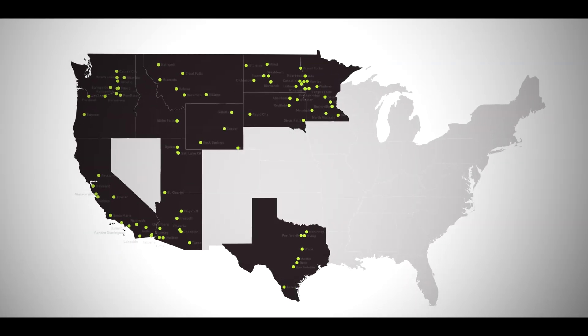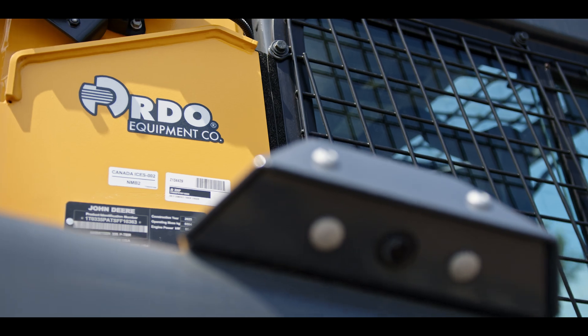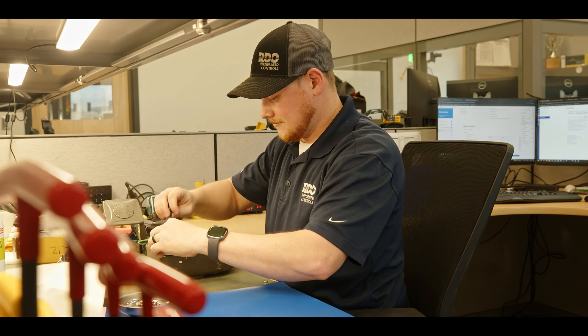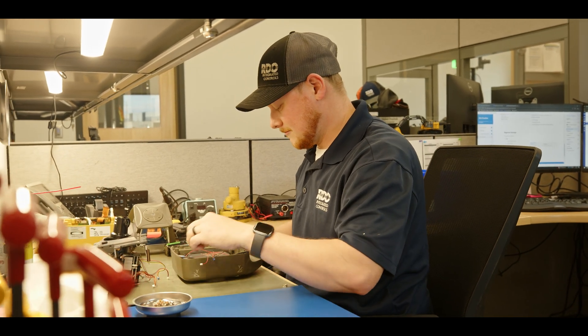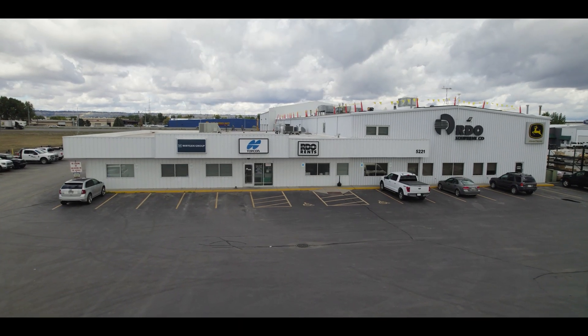Buy from RDO. We're well diversified, we're all over the map, and we've got the support staff to help you — the new contractor that might be just getting into technology. We've got a solution center with a bunch of experts answering phone calls and walking you through certain things: whether it's designing a ditch, doing topo shots, measuring stockpiles, measuring anything out there — our team in the solution center can help you.